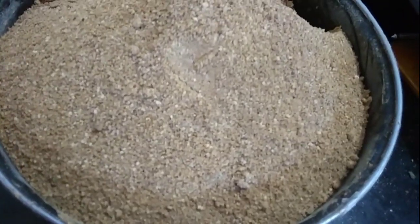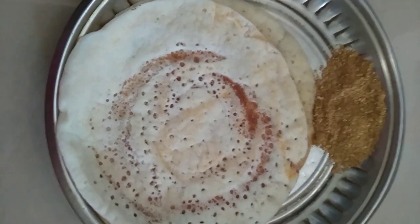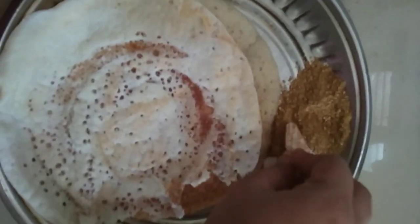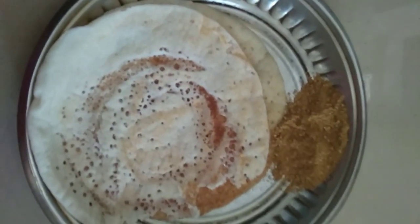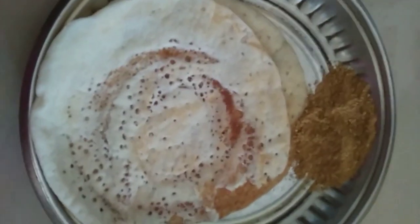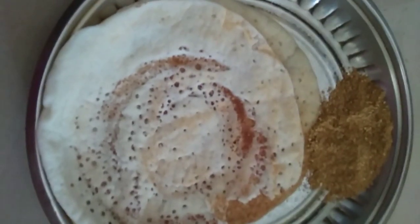Friends, we have to dry it. This is so good. It's a good food. Let's eat it well. You can try it well. Please like it, share it. We'll see you next time. Bye!